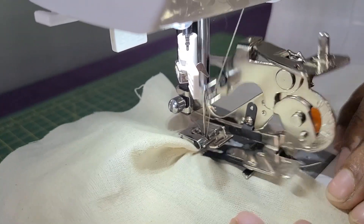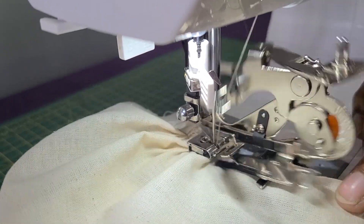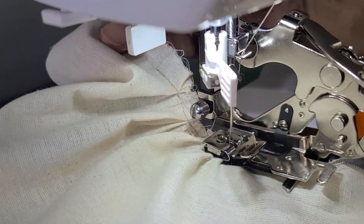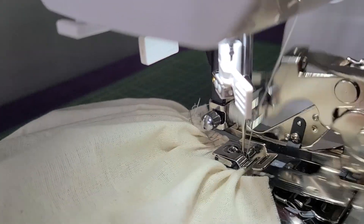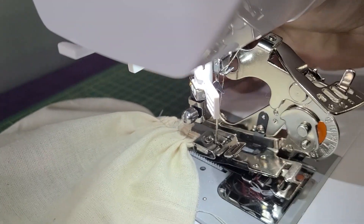Let's do it. Here you go. Now add the orange button and insert the new piece with the ruffle foot. Let's switch your fabric and insert the ruffle pieces.